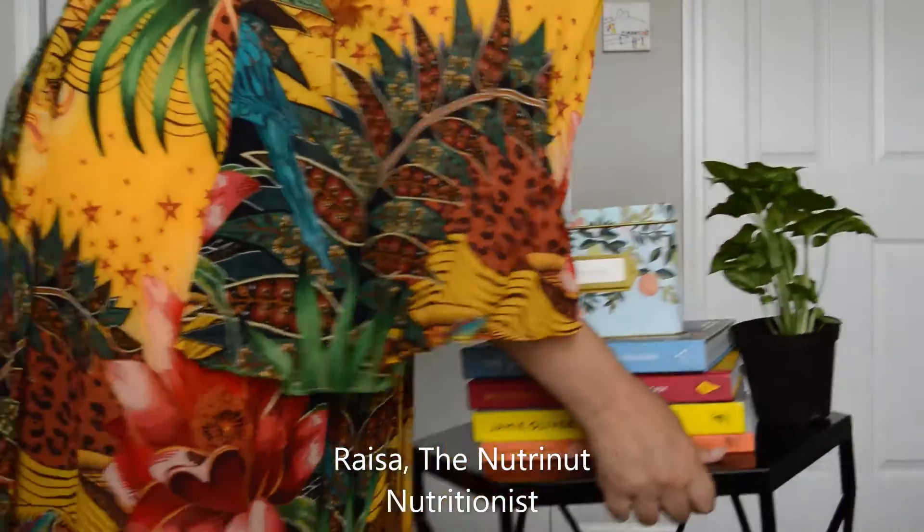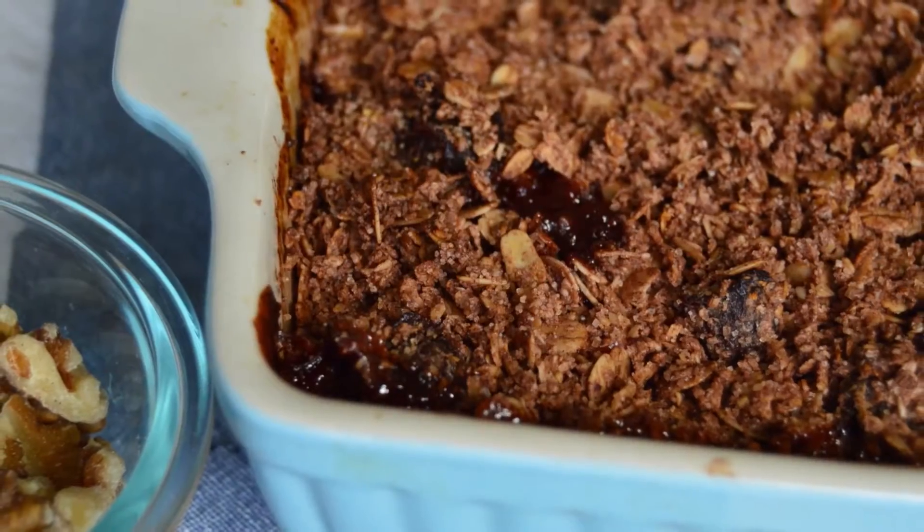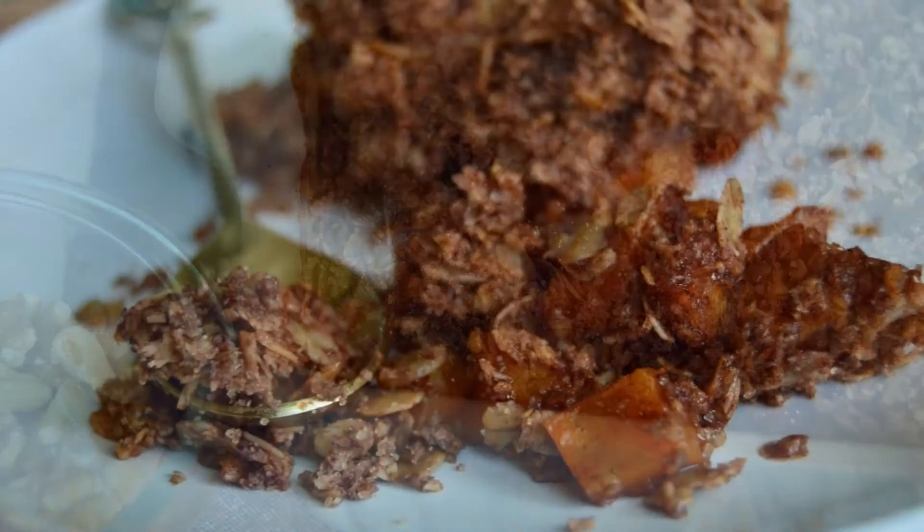Hello my dear friends, Raisa here from the NutriNet. In our previous video, we made a delicious butternut squash and apple crumble. If you missed it, the link will be in the description below.